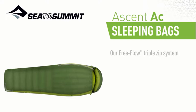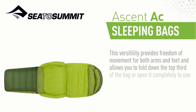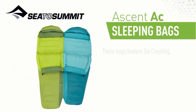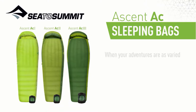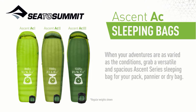Our free-flow triple-zip system offers multiple ventilation options. This versatility provides freedom of movement for both arms and feet, and allows you to fold down the top third of the bag, or open it completely to use as a quilt. These bags feature zip coupling, allowing them to be paired together with women-specific right-hand zip bags — perfect for cozy adventures for two. When your adventures are as varied as the conditions, grab a versatile and spacious Ascent Series sleeping bag for your pack, pannier, or dry bag.